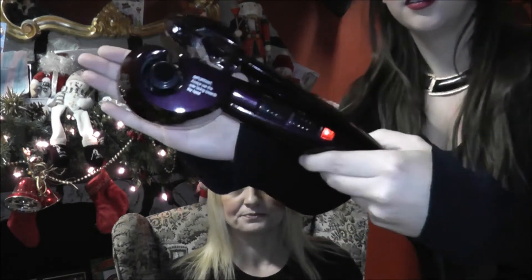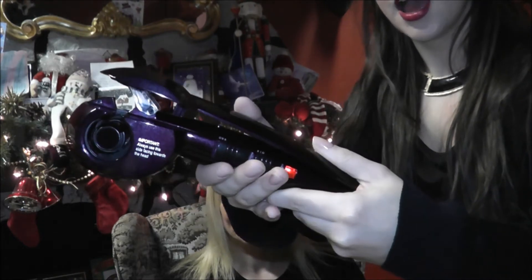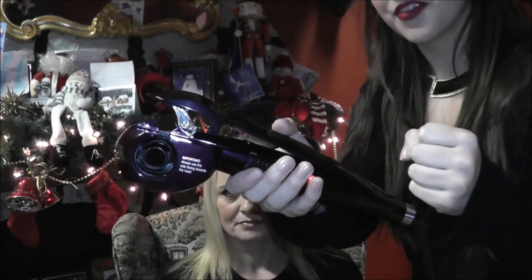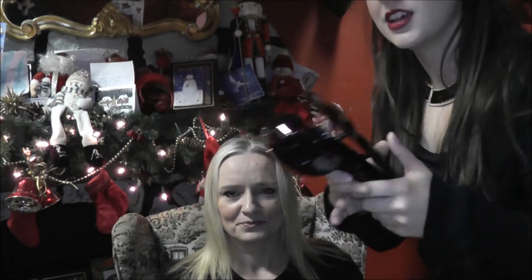This is what the curler looks like. So you put the hair in this section and then when you press down on it, it curls the hair and draws it in. It will beep four times rapidly and that's when you have to let the hair out. So I'll demonstrate here on Sharon.